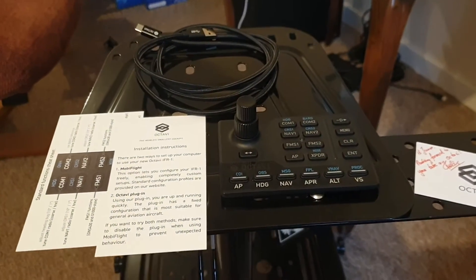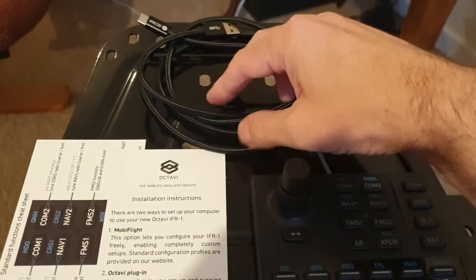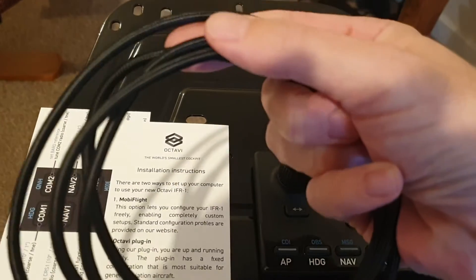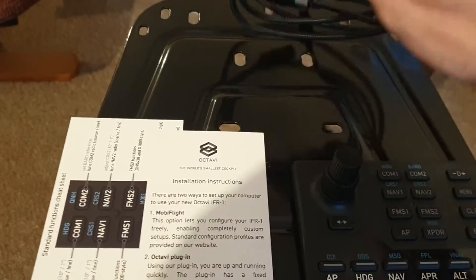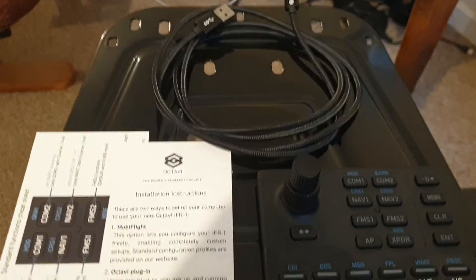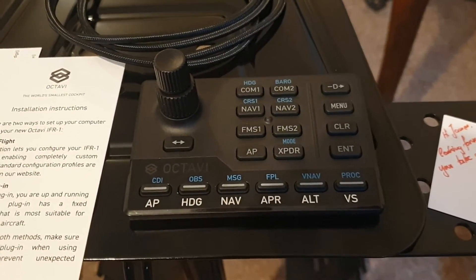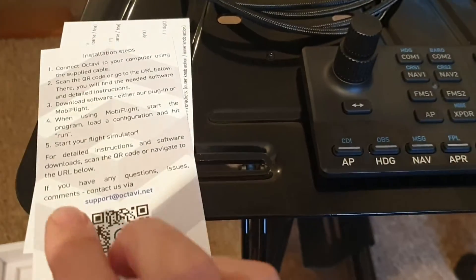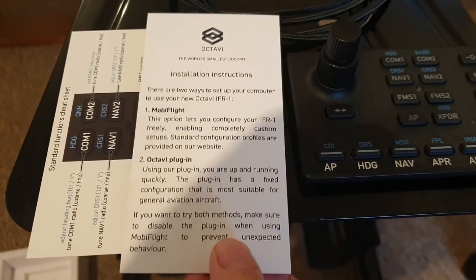So let's show you what comes in the packaging. You get the Octavi IFR-1 unit itself. You get a nice mini USB to USB corded cable — very nice quality and reasonably long, several meters long, so you have no problem reaching wherever you need to put this. It's a small unit, something I'll mention again later. You also get a couple of printed instructions showing you how to use the different functions, which I'll be showing you later.